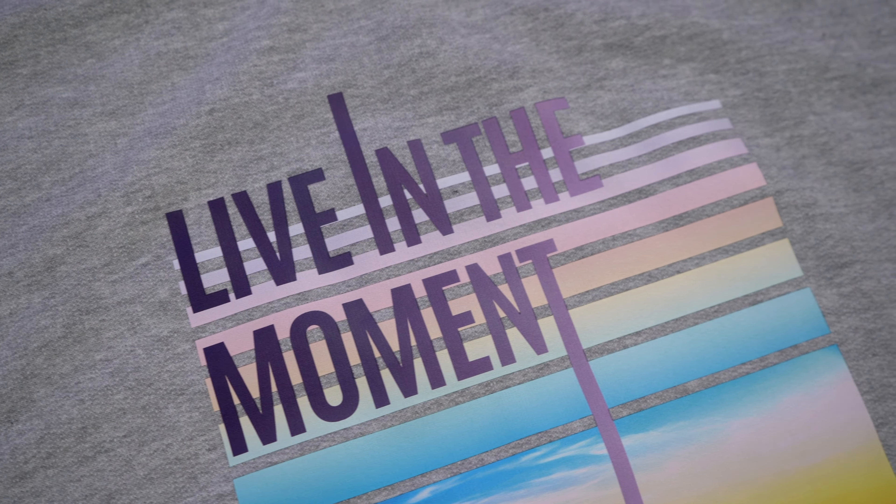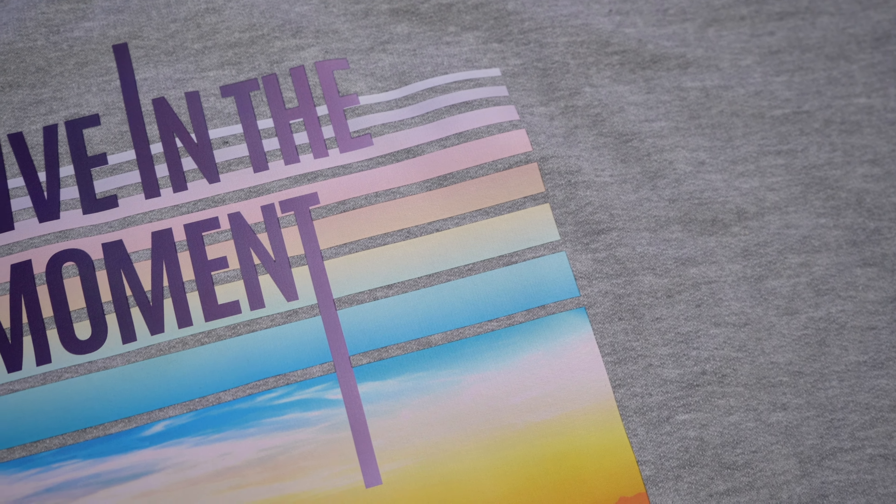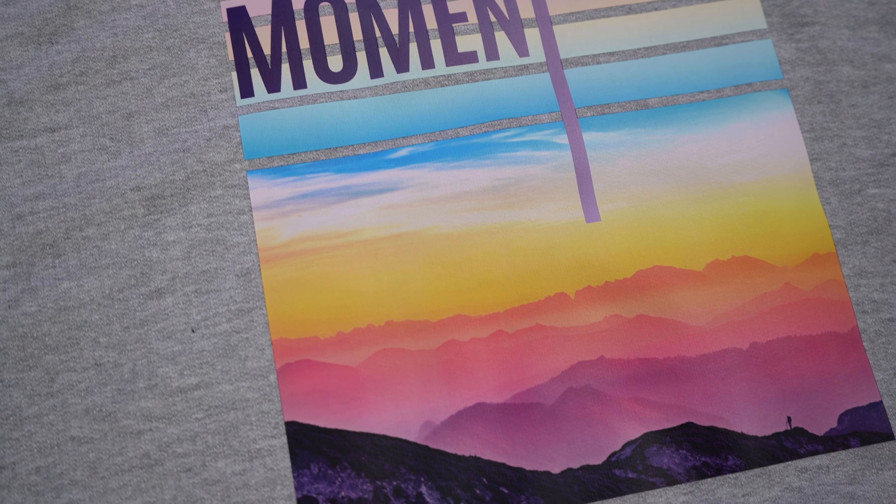Finally, for your full color option, Stahls' Direct to Film transfer Ultra Color Max is going to be your go-to for customers because it has that buttery soft feel, there are no minimums, and it's great for last-minute jobs with quick turnaround times. Thank you for watching — if you like what you've seen, click the links below for more information. I'm Liz with Stahls', and don't forget to like and subscribe to our YouTube channel for more tips, tricks, and heat pressing advice. I'll see you next time.